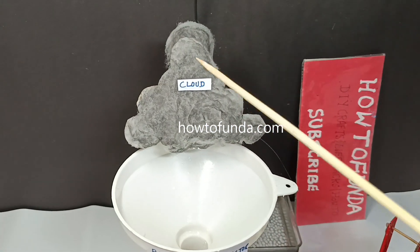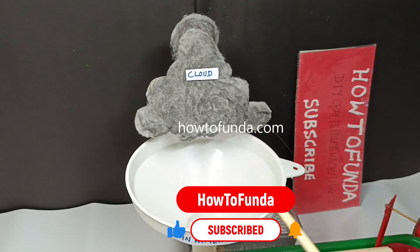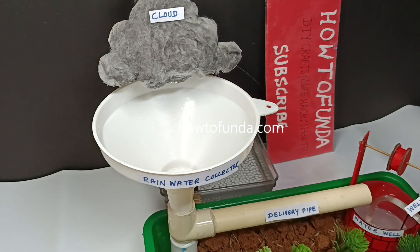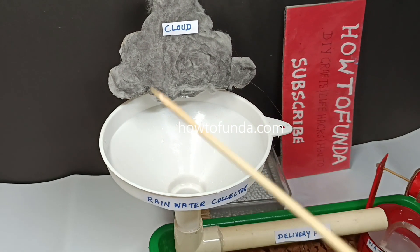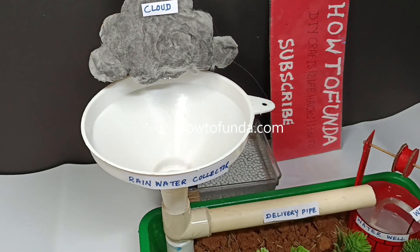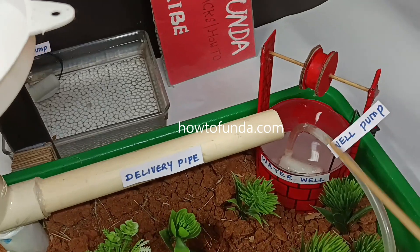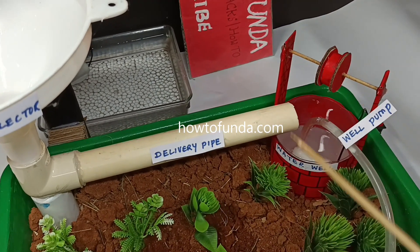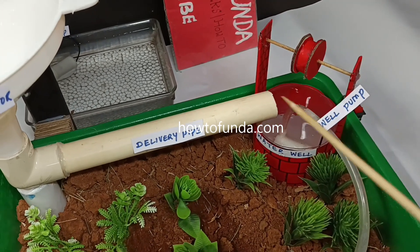Whenever there is water coming from clouds — which is rain — what we are trying to do here is depicted here as a rainwater collector. So whenever rain falls on the agriculture field, we are going to collect that water and move it towards a water well. You can say this is a pond or a lake, where we have artificially dug the lake or water well.